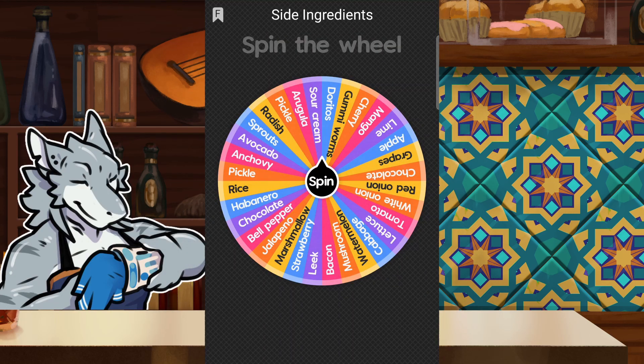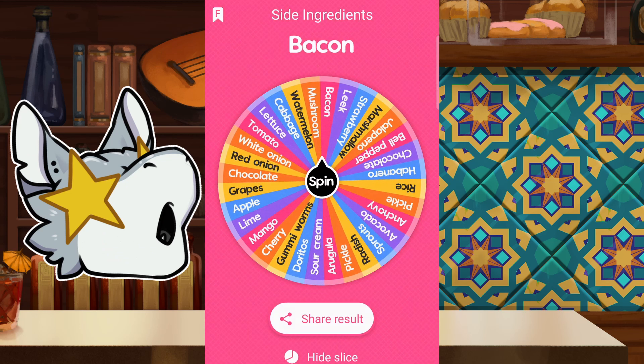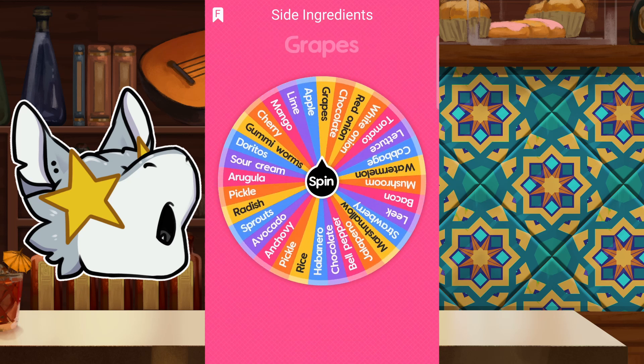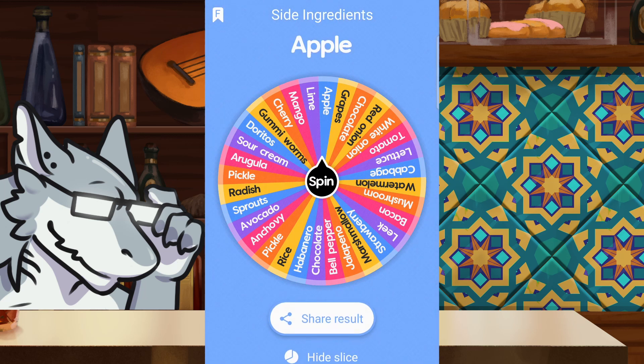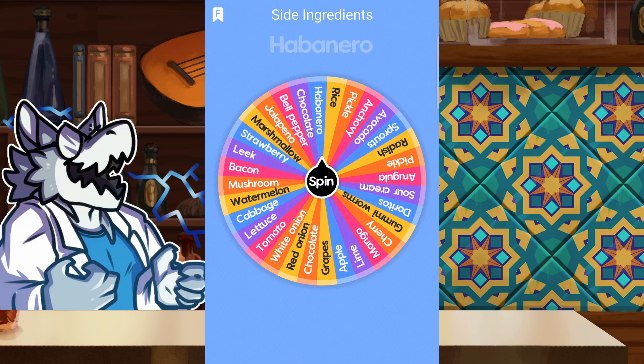All right, let's give a look at our sides. Oh, okay. I'm liking this so far. Number two is... Apple. Oh, this is interesting. This is turning out really interesting. Oh, I've got an idea cooking right now.